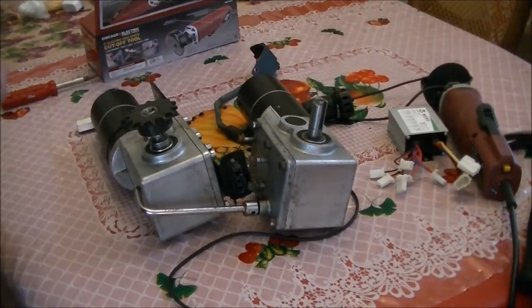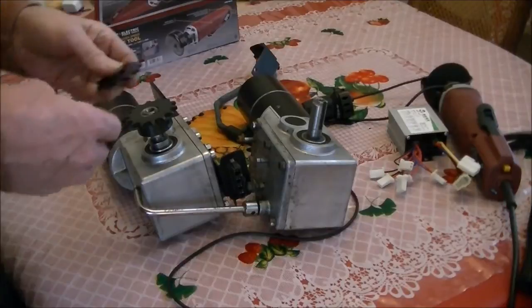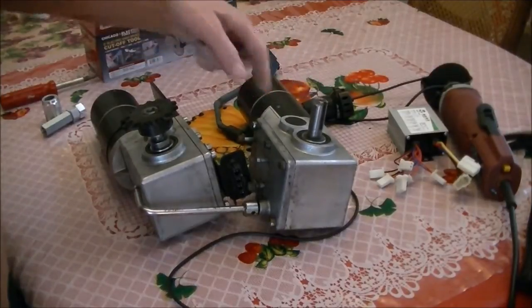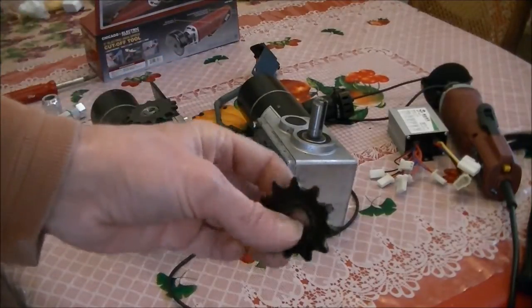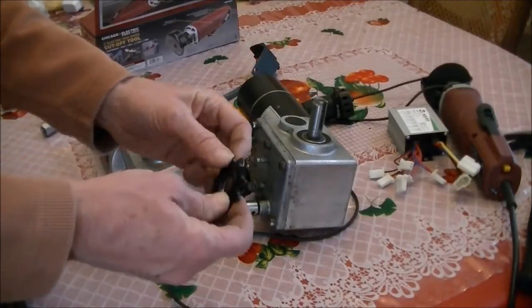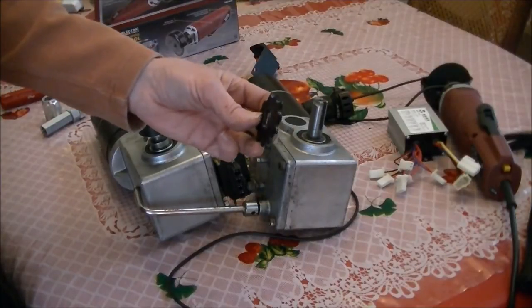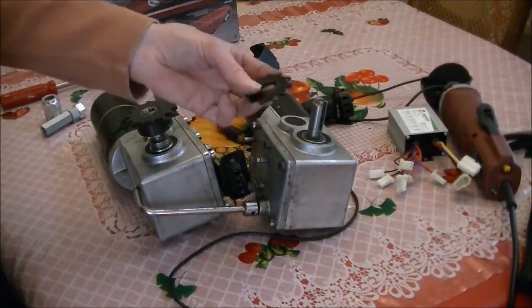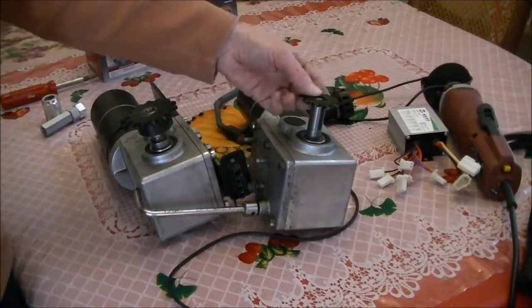I was able to accomplish something today that I've been trying to do for a while, namely to mount a sprocket on this shaft. This is a bicycle sprocket — it accepts bicycle chain. Bicycle chain is number 410, and that refers to the spacing and the width and so forth. Finding something that would work wasn't really very easy to do.